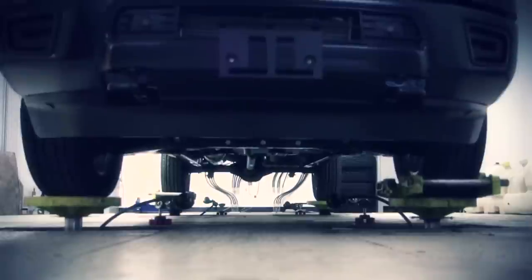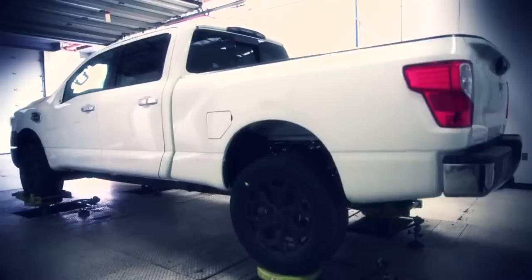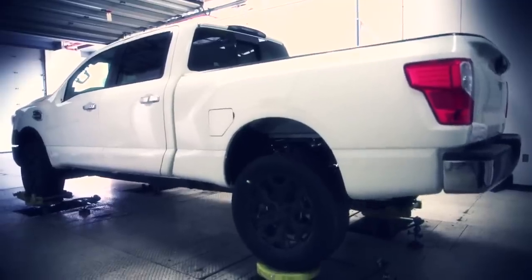The window of time for testing really depends on each vehicle. For the next-generation Titan, it's expected to be in here for between one and two months of testing, which would represent about 600,000 kilometers of actual market usage, or about 370,000 miles.